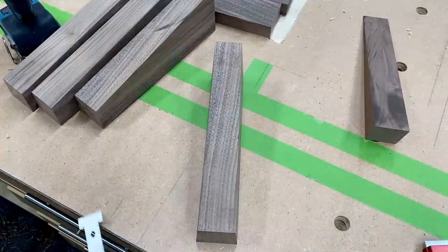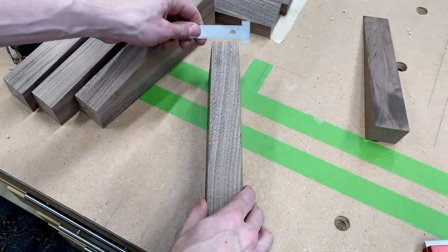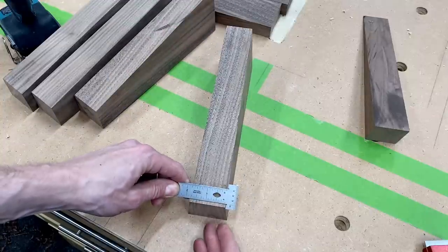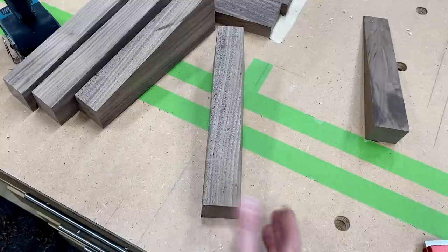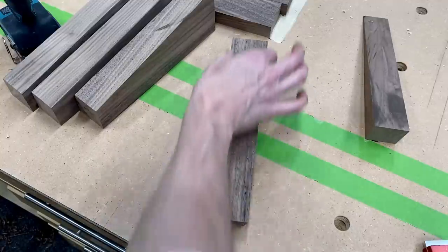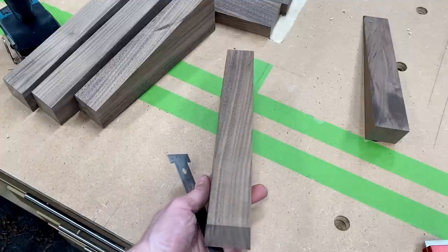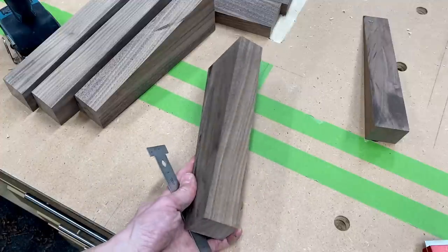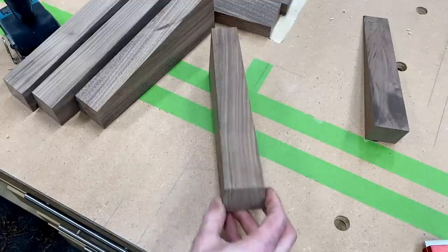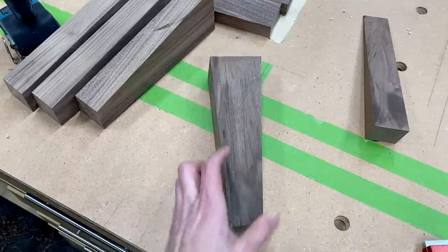I just noticed this created a new problem — now it's tapered the inside. At the top I have a little over an inch and a half; at the bottom, a little over an inch and three quarters. The outside is correct, and this isn't super critical, but I'd really like to know why that is happening to prevent it in the future. I can't explain why this is happening — I'm sure there are smarter people that can, but I'm not one of them. So I'm going to move on.